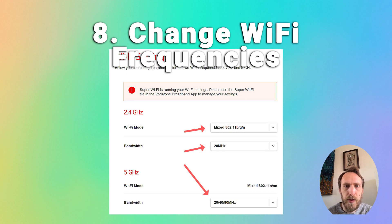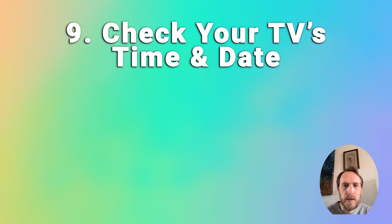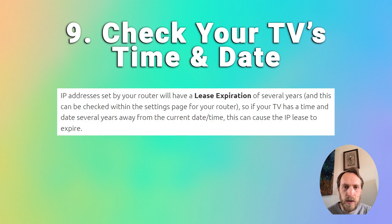It's also possible that your TV's time and date being wrong could cause connection issues. Routers assign IP addresses with a lease expiration date, and if the time and date on your TV is wrong, the lease can appear to have expired and it won't properly connect to your router. Go into Settings and manually update the time and date on your TV if needed.